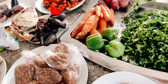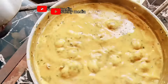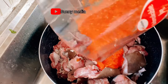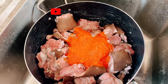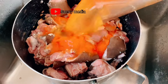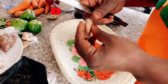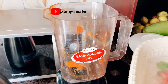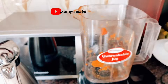Hello guys, welcome back again to the channel with your boy Sunny Media. So guys, this is part two of the video you watched the other time, showing you the difference between Nigerian soup and stew. This is the soup video. Right now I'm showing you the difference between the soup and the stew for Nigerians, so right now I'm making Nigerian stew. You have already watched the video where I made Nigerian soup — if you haven't, you can go down to my videos and watch it.